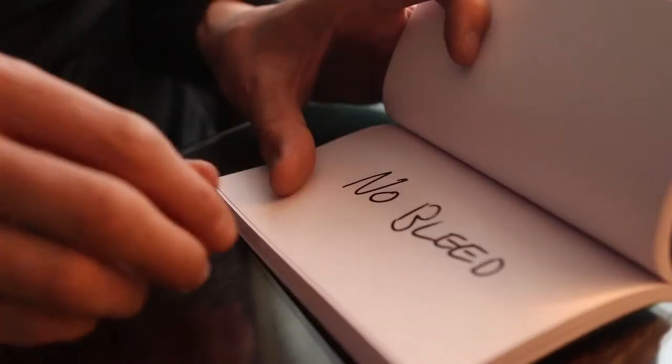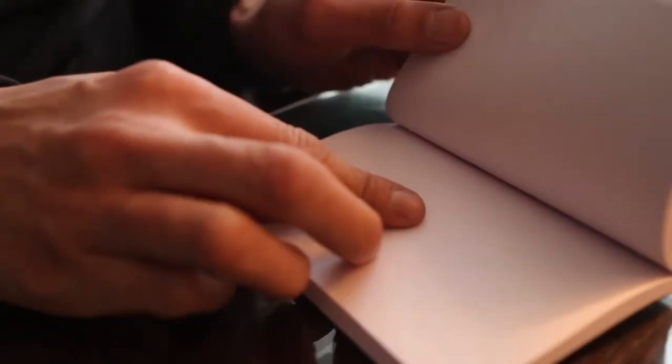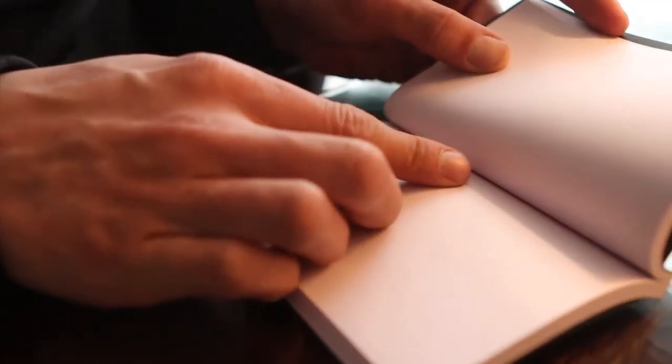The Svengagen pad by Sven Lee is the world's first reusable Svengali book set. The paper quality in the Svengagen pad is super high-quality, meaning no matter what type of permanent marker you're using on it, the ink will not bleed through to the other side.